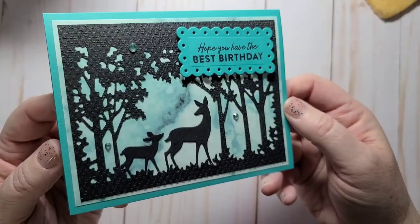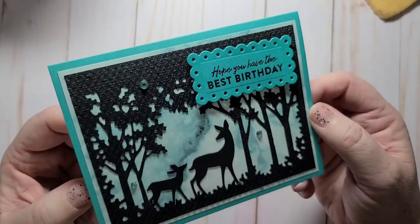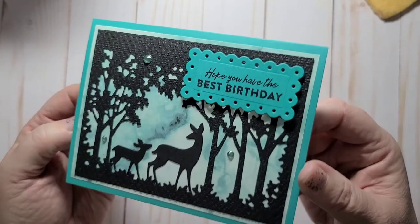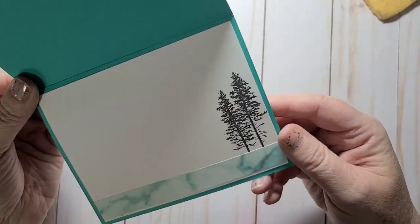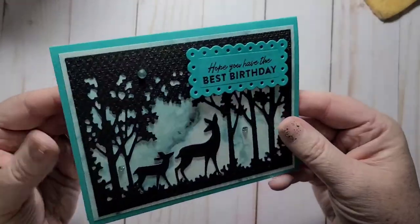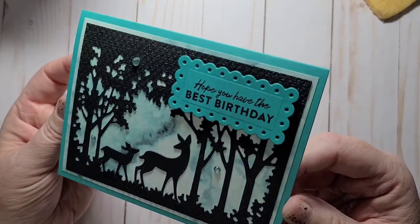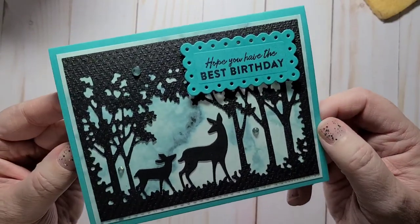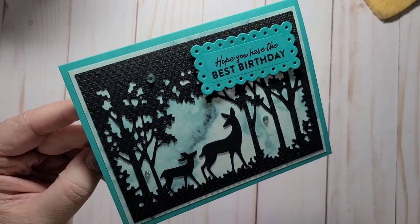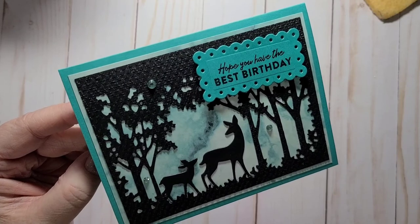Isn't that pretty? If you don't have this bundle, I highly suggest it — mass-producing these cards would be so quick and easy. On the inside we just stamped a couple of trees and did a strip of the paper. Love, love, love it! Thank you for watching everybody — give me a thumbs up, subscribe to my channel, I'd love to have you follow me. Have a wonderful day, bye bye!